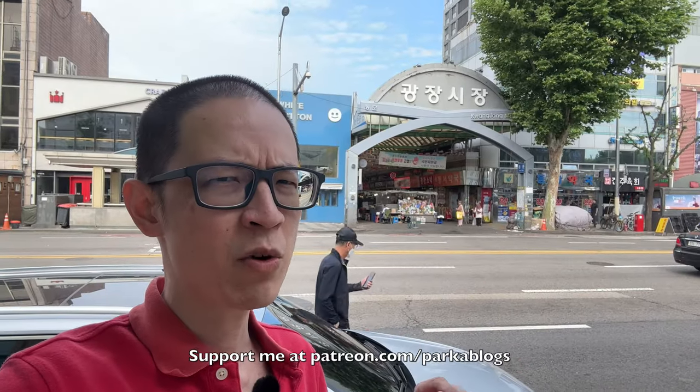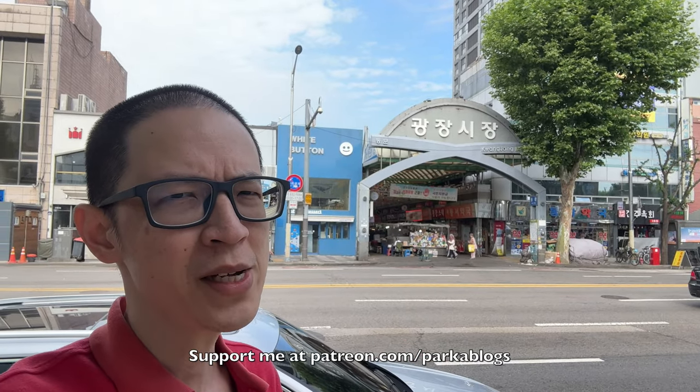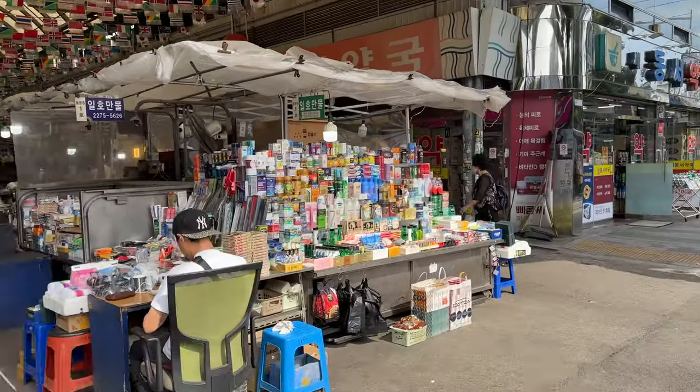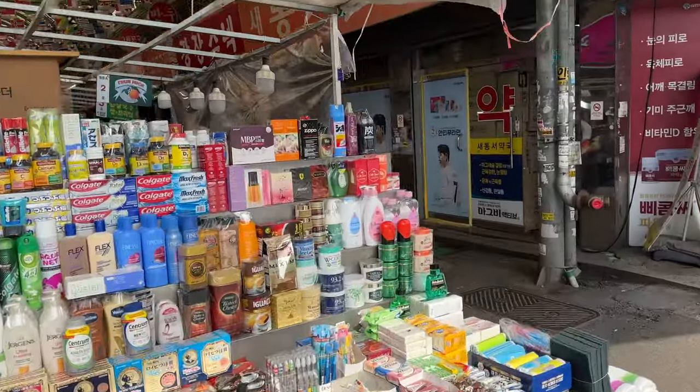Hey everyone, Tio here. Today I will be sketching in Gwangjang market located in Seoul, South Korea. In this video I'm going to give you more urban sketching tips. This video is actually part 2, so if you have not watched part 1, the link to that video is in the video description below.